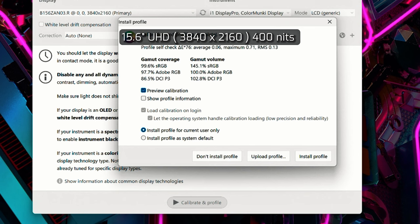Measuring the color and gamma coverage of the 4K display on the Helios 3D15, it measured a maximum brightness of 400 nits, with 99.6% sRGB coverage, 97.7% Adobe RGB coverage, and 86.5% DCI-P3 coverage.